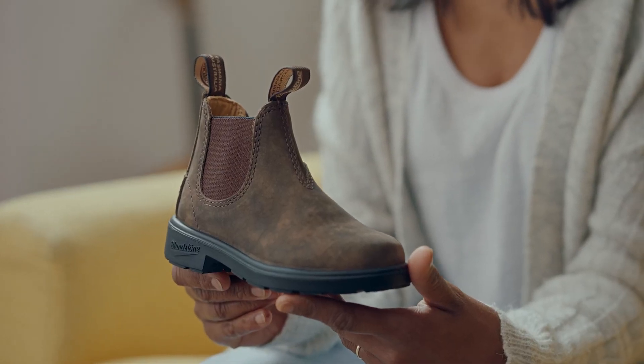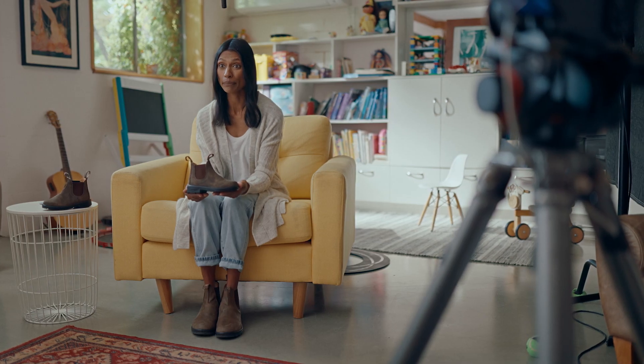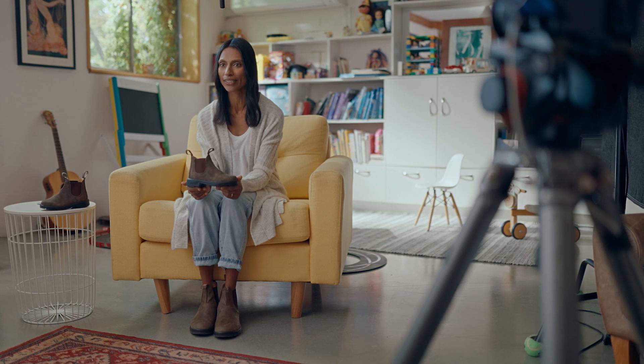You can dress them up or down, so they're definitely our go-to boot. The Kids series are a miniature take on the iconic Blundstone 500s. They're durable and can handle anything you throw at them. They're made from premium leather, which means they'll last for years.